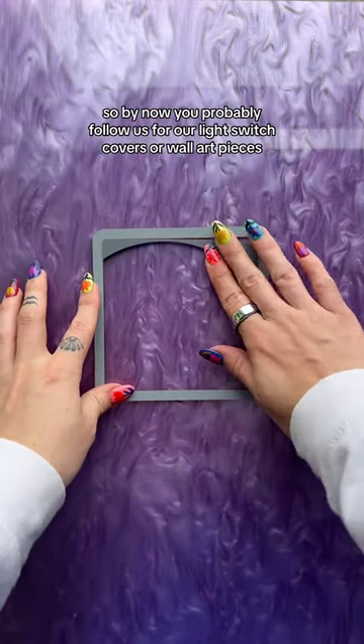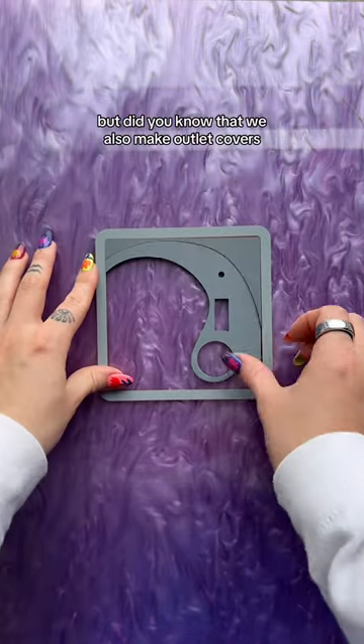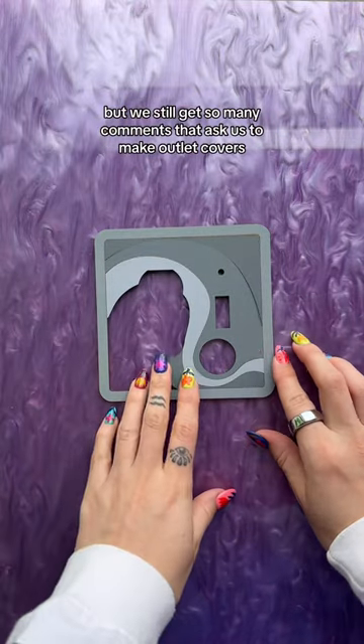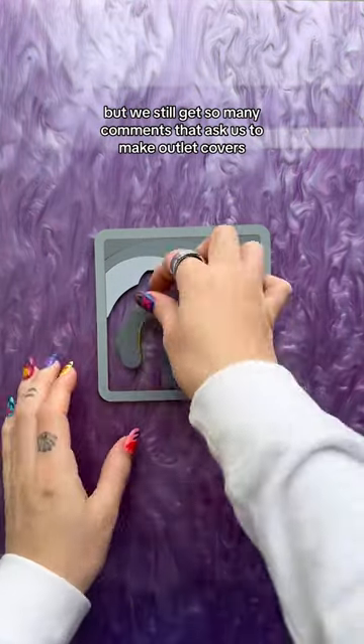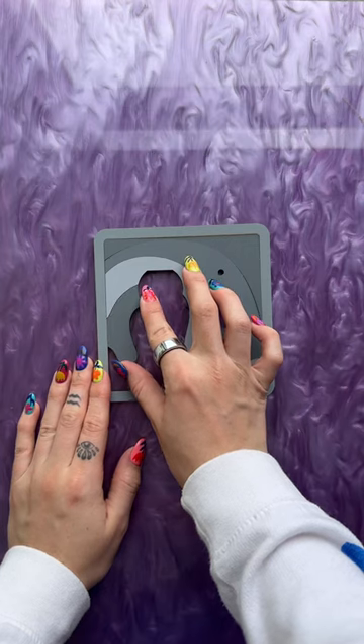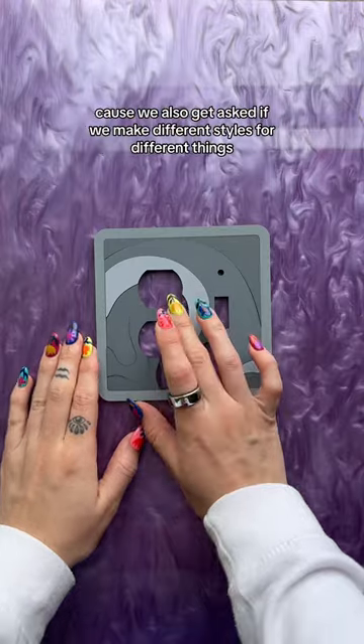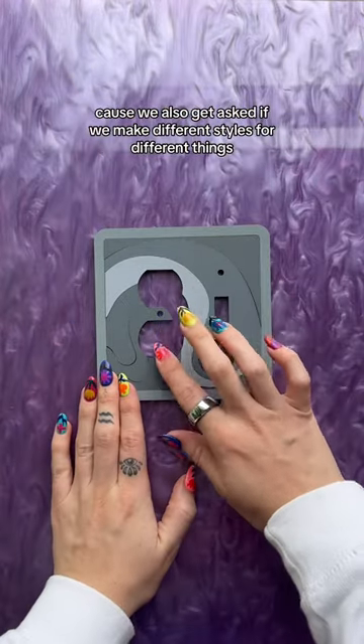By now you probably follow us for our light switch covers or wall art pieces, but did you know that we also make outlet covers? I feel like I mention it a lot, but we still get so many comments asking us to make outlet covers — and we do. So this is an example of one, and this is an example of a combo one, because we also get asked if we make different styles for different things.